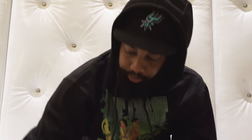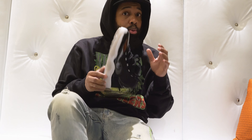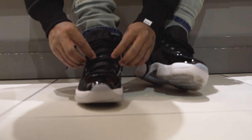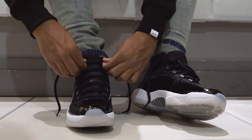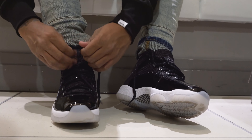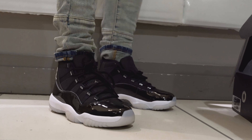I like these laces though man, these laces are pretty dope. Time to get into these 11s. True to size, they fit a little tight, so if you can get a 9.5 or a half size up, do it. Little foot about to be crazy. Let's tie that all the way up. That's better, that's better.